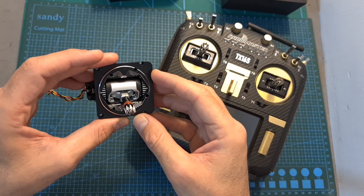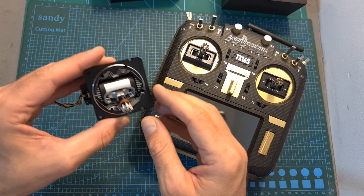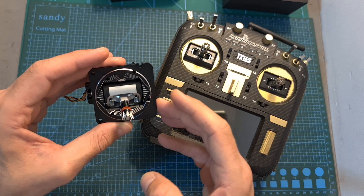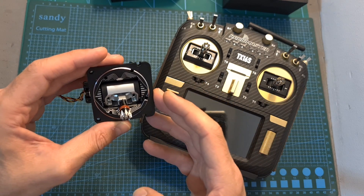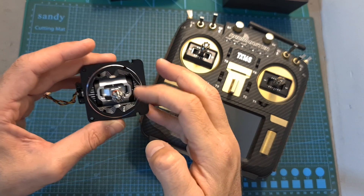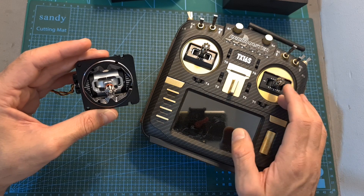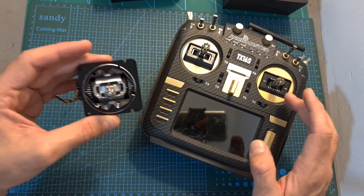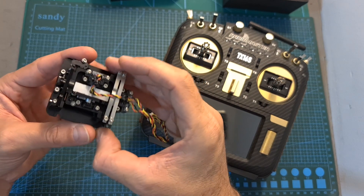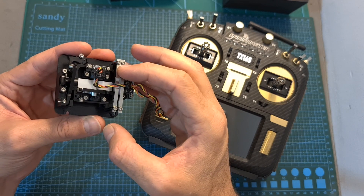Now I'm going to replace the gimbals of my RadioMaster TX16S Max radio controller with the AG-01 gimbals. Before that, you should note that the AG-01 gimbal will enable you to adjust the tension of the springs and the stick's travel using four M2 screws which are accessible from the outside of the radio controller and won't require you to disassemble it. However, to adjust the tension of the throttle you still need to access the metal bar which is only accessible from the inside.